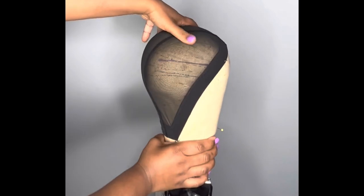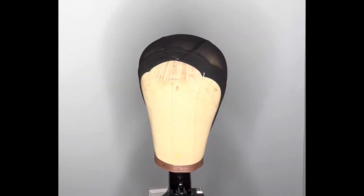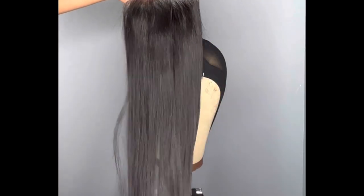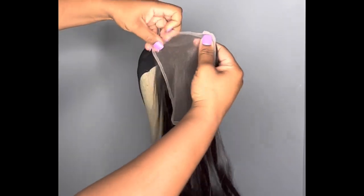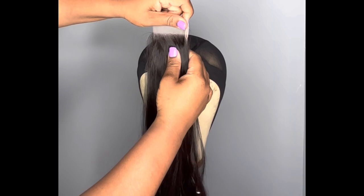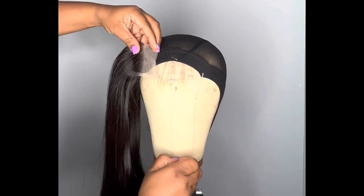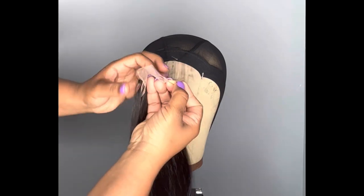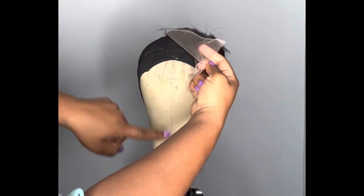The next step is to pin your closure. This is from my vendor — number 28 Vietnamese bone straight hair. Regardless of what size closure you are using, I always follow this step: folding it in half. To fold it in half, I line it up and this crease — this fold — is what I want to pay attention to right here. I'm going to take my pin and pin it straight through so that I know where the halfway mark is. You can mark this as well; use this line as a guide.